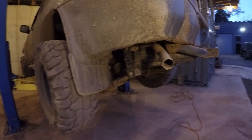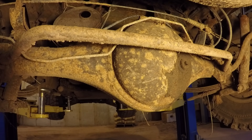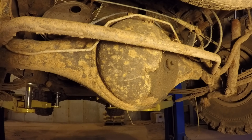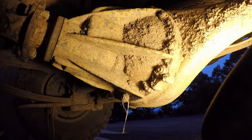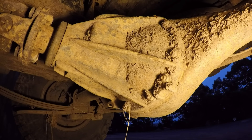Let me show you how to identify what type of axle you have. It's really easy. This one has a removable third member, so when you look at the back of the axle there's no plate, no bolts, nothing comes apart. Everything happens from the front. You can see here it's got these bolts that come out and that whole gear assembly pulls out from the front.